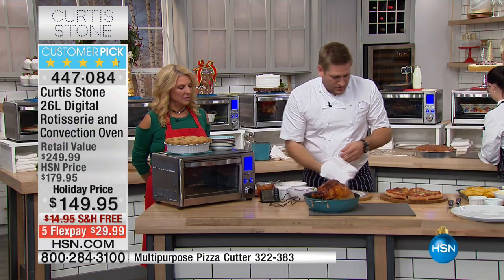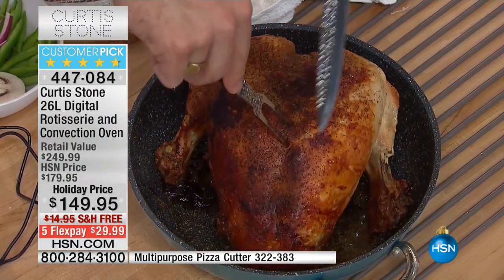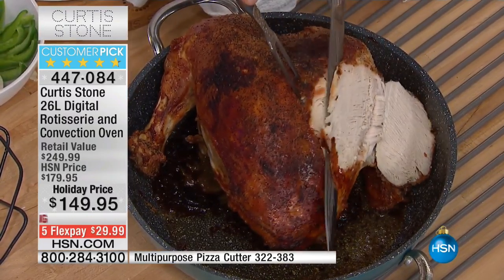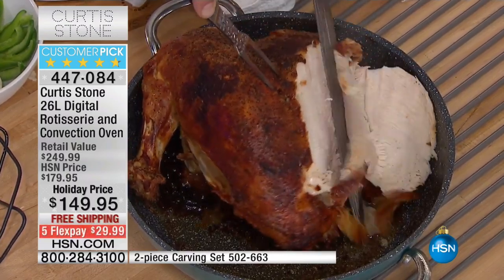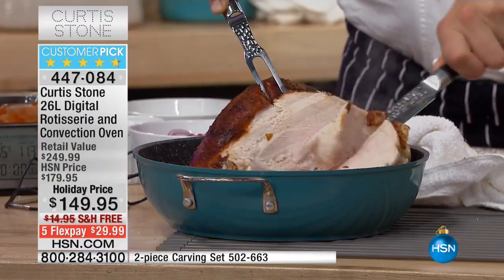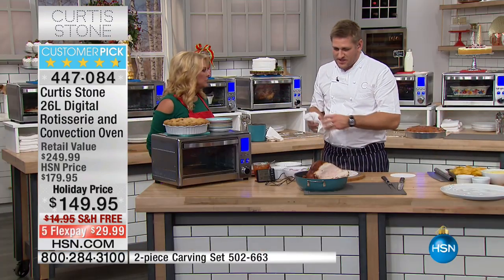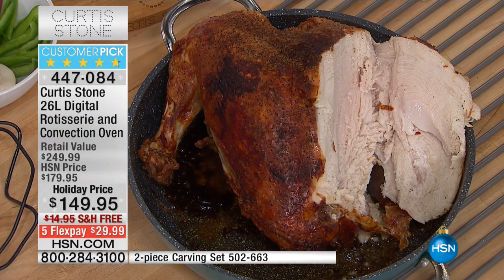Wow. And you've got this beautiful turkey. So imagine being able to roast — see that crispy skin? That happens because what we have is infrared technology in the oven. So on the rotisserie and broil, you get to sort of stick it on. Look at this juicy turkey. So you can now cook so beautifully because of the infrared. When you stick it on the broil, you end up with crispy skin — chicken, turkey, beef, you name it.